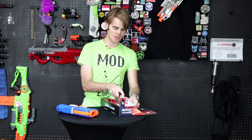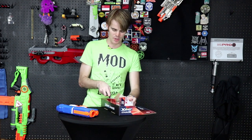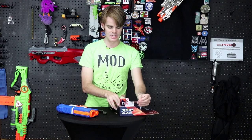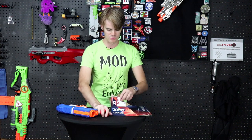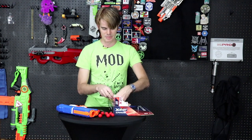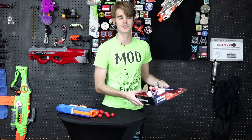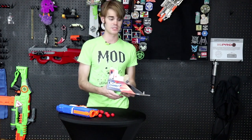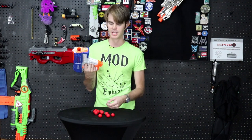I want to applaud X-Shot — they've always been really good at giving you more ammo than you need, and even with something premium like rival ammo, they've included 12 shots in the Meteor, which is enough to fill it twice. When Hasbro does that they call it a promotion, so the fact that X-Shot is just doubling the ammo intrinsically is really cool. All joking aside, durability test passed — it didn't care at all about being dropped on the hardwood of my study.